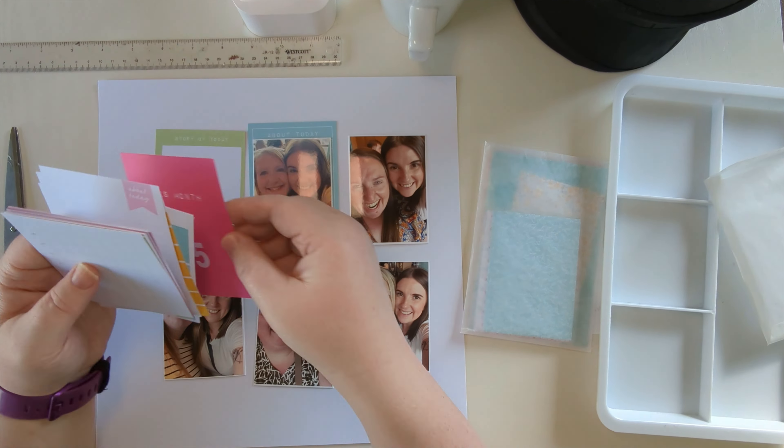I'm now just cutting some bits off those journaling-type three by four pocket life cards, because they had words or phrases that I thought were quite fitting for what I was saying. I then thought, oh where am I going to put the journaling? I do end up using one of those faux clipboards tucked in behind one of the photo mats with my journaling on.